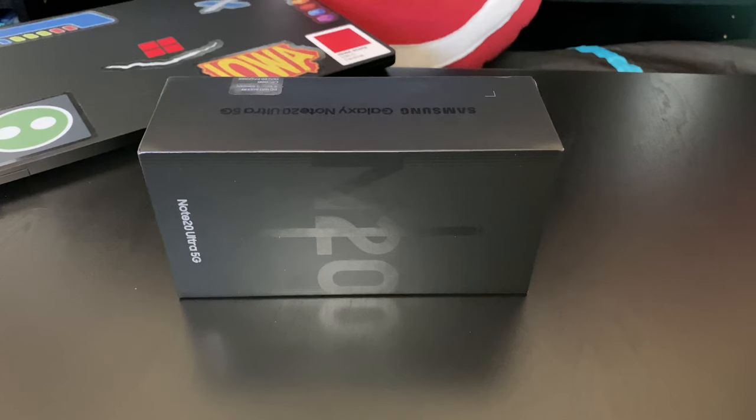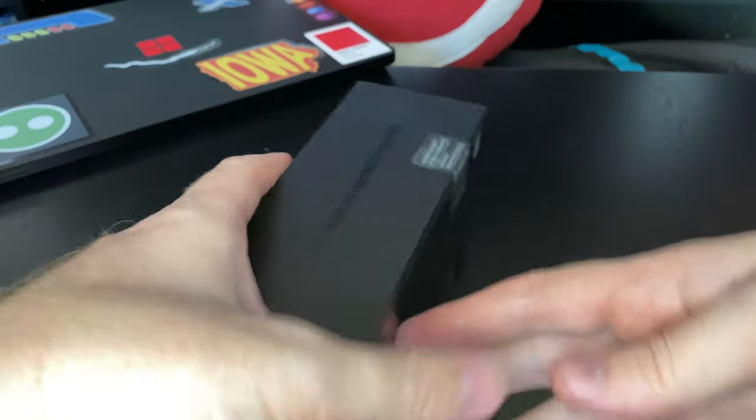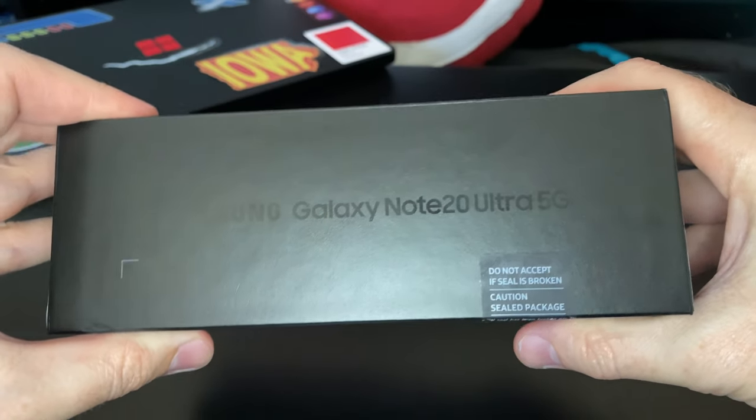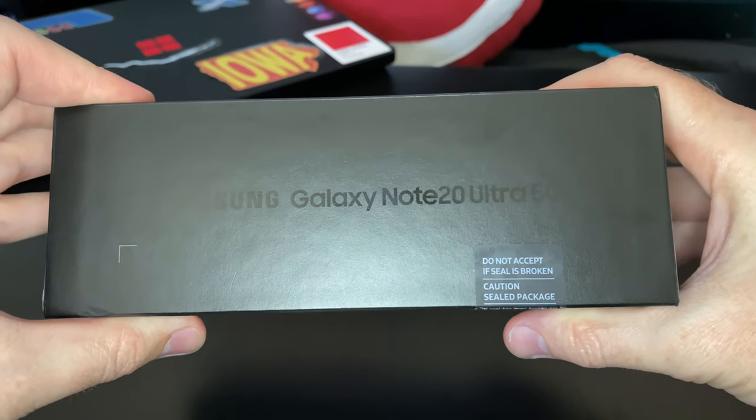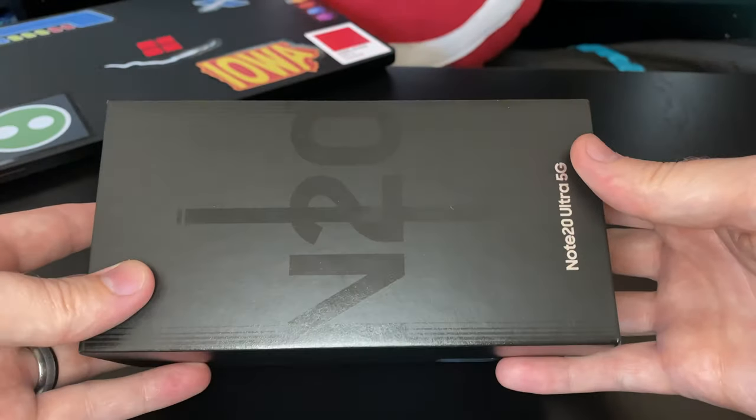What's up guys, Deadly Cyclone here for the DC Deadly Cyclone YouTube channel and today we've got a new unboxing for you. We're looking at the Galaxy Note 20 Ultra by Samsung. This thing just came out a couple days ago so I was lucky enough to get my hands on one and wanted to do a quick unboxing for you.